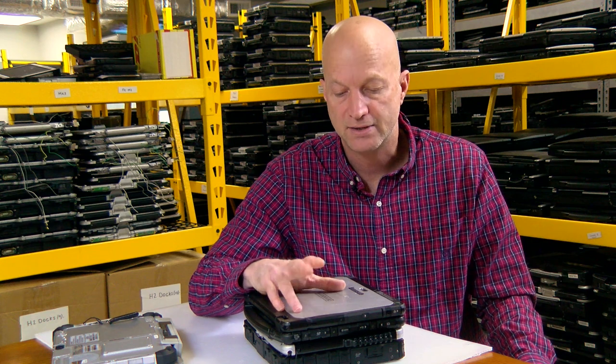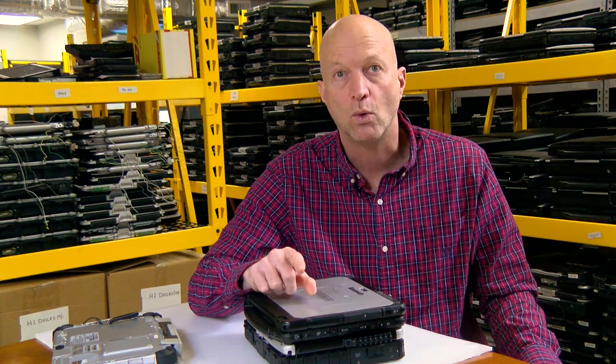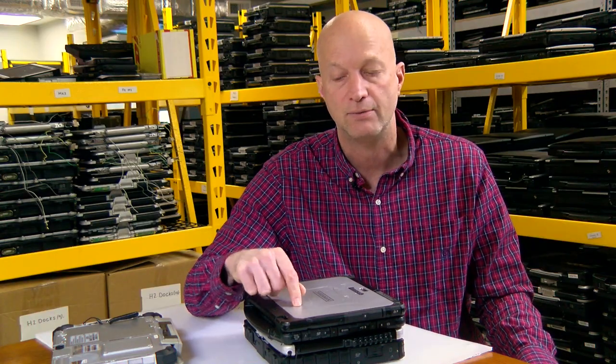I hope you enjoyed this comparison of the Panasonic Toughbook CF-20, CF-19, and the FZ-G1. Thank you for watching. Don't forget to hit that bell and you'll be notified when we have more comparison videos. Hope to see you in that one.